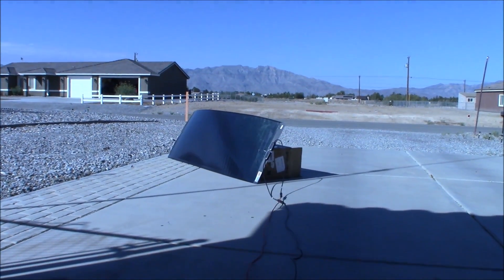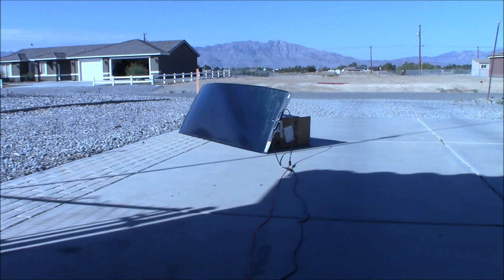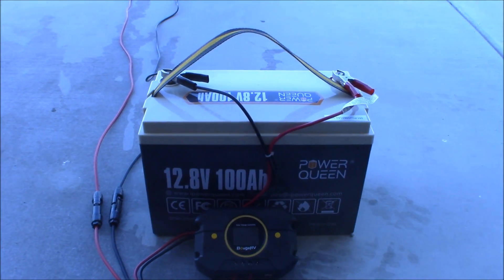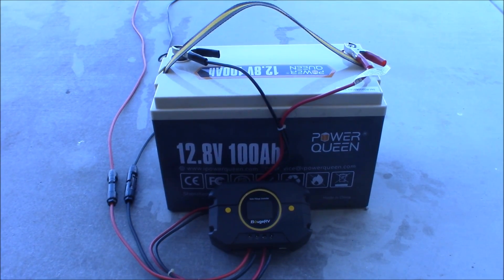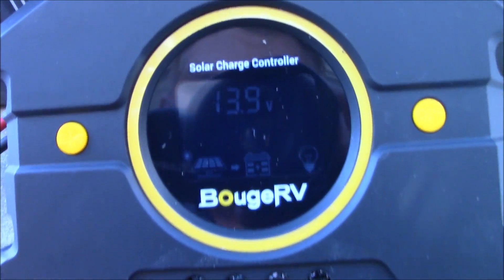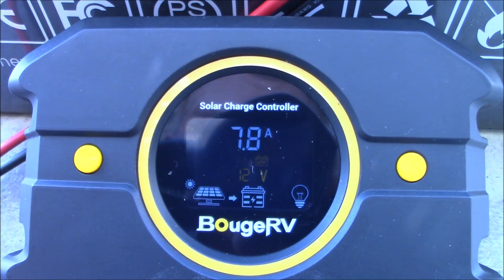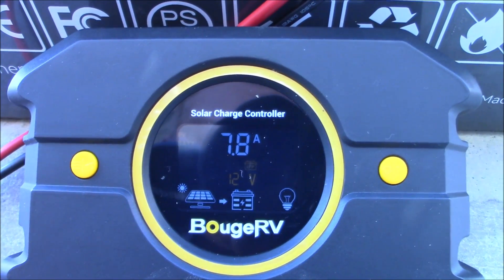Look how easy this could be set up in an SHTF or disaster situation. I can come out here, connect that, connect this, and get myself on the air with a radio. Maybe connect an inverter and have some AC power. It's really cool to be able to generate your own electricity. Another nice thing this does is dim the power display light. It will automatically dim when inactive - that is really nice. You're not killing your battery overnight just repowering the screen when there's nothing going on.